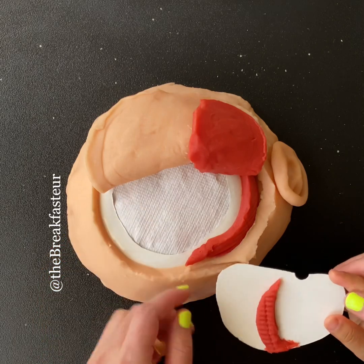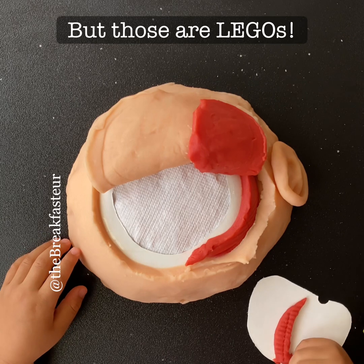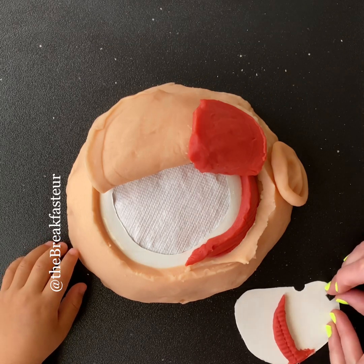There's our dural substitute. Next, we'll put on our bone flap. Pretend that these are our screws — they're pretend.